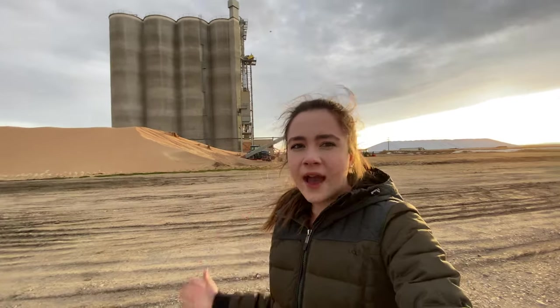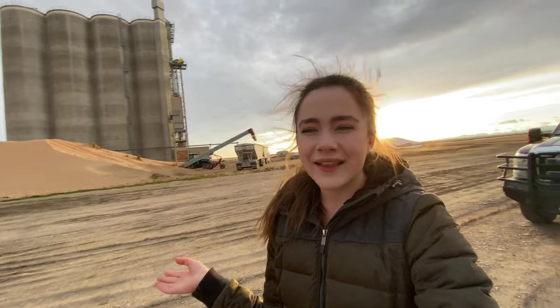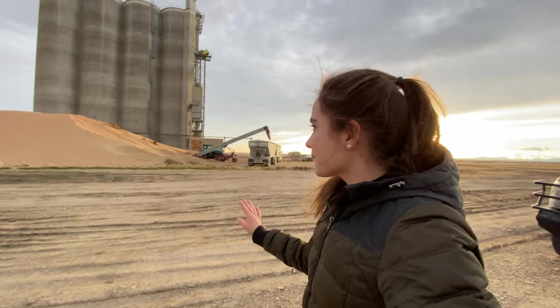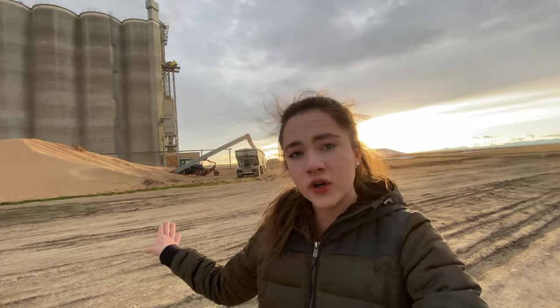When all of those huge bins fill up — and there is a ton of space — they want to keep the farmers going at harvest time so that everyone can get their grain hauled in. But when they have overflow, they have to put it on the ground like this. We've actually had to do this at the farm too, and I'll explain that story in a little bit. This pile is spring wheat. It is a risk to put your grain on the ground, but it's not the craziest risk ever. At the end of the day, the pros outweigh the cons for keeping everyone going at harvest.